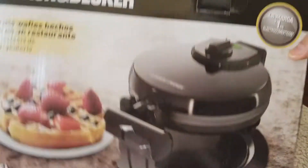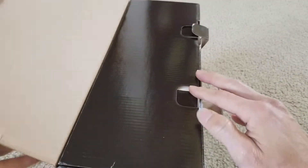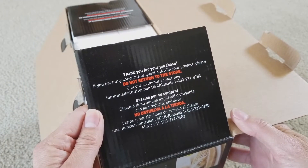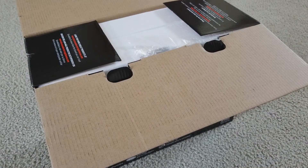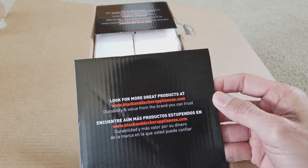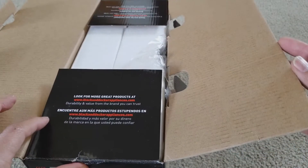It's made in China. Alright, let's go ahead and get it out of the box. It says thank you for your purchase, do not return to store. Oh wow, I just got a paper cut! It says for great products visit blackanddecker appliances.com.